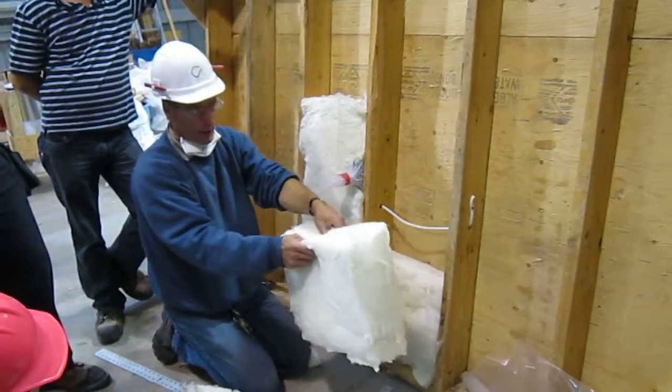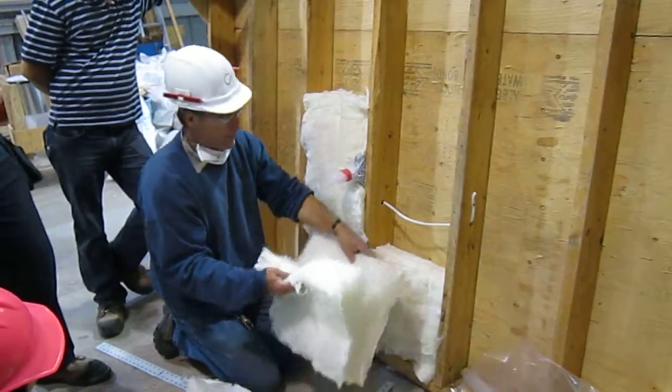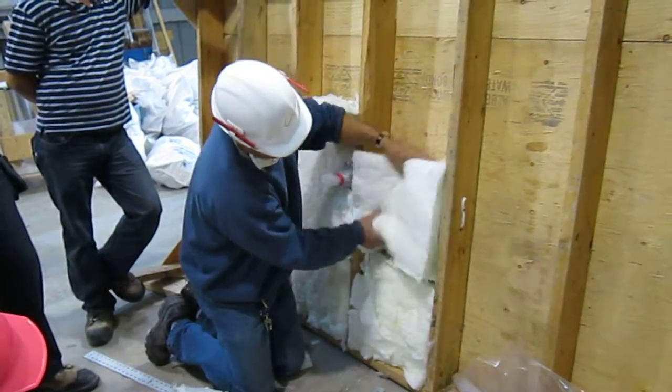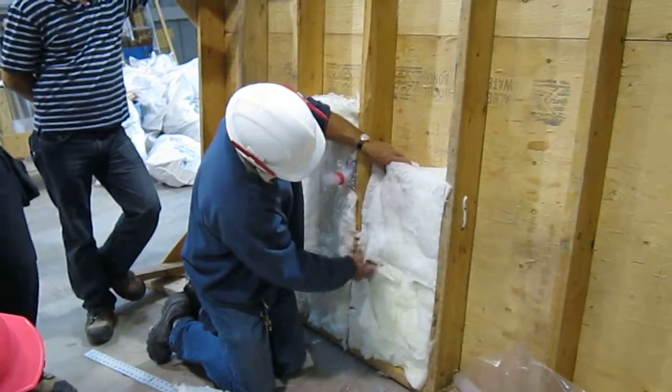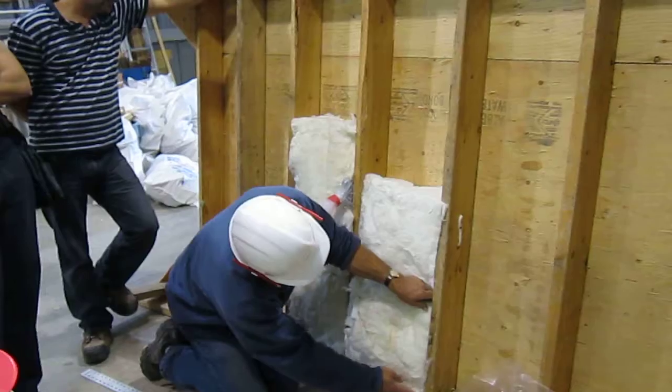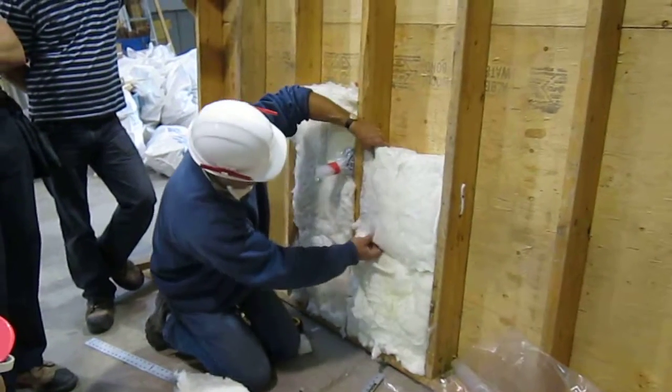Now I'm here like this. I'm going to split this baby in half, bring it up here like this, and come back here, making sure that it's all good.